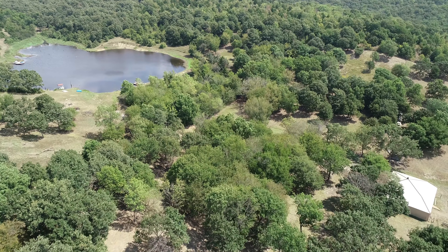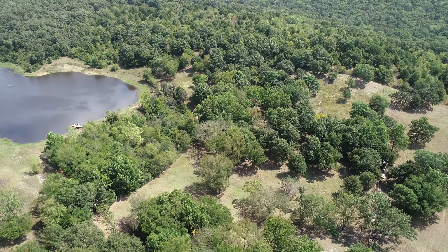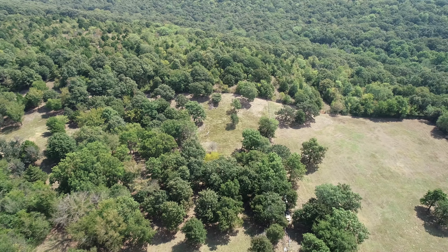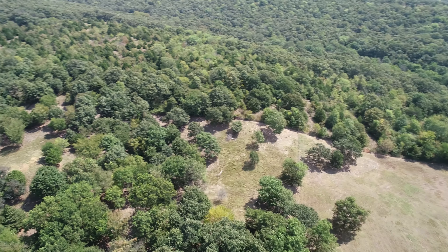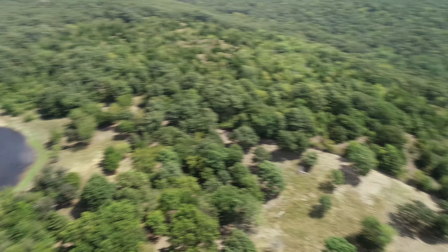And it does dip into this pond, right there. And I believe it goes all the way to that fence line right there. But it does dip into that pond. So I'll start over here.